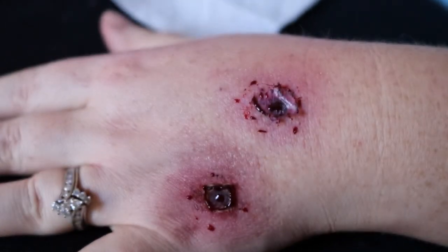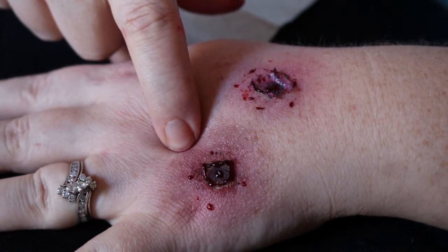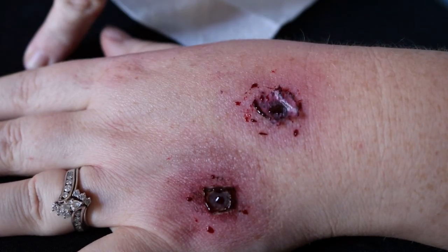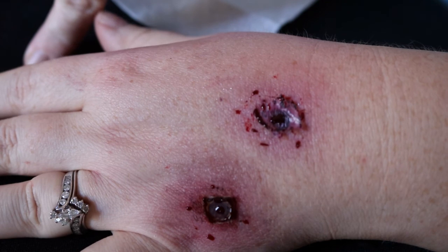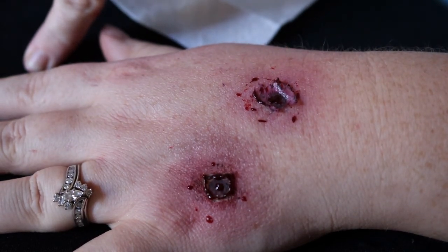And there you go, guys — that's how you would make a DIY cigarette burn and an FX cigarette burn. If you guys enjoyed this video and want to see some more Halloween-inspired videos, go ahead and give this a like, subscribe, and I'll see you guys in the next one — bye!